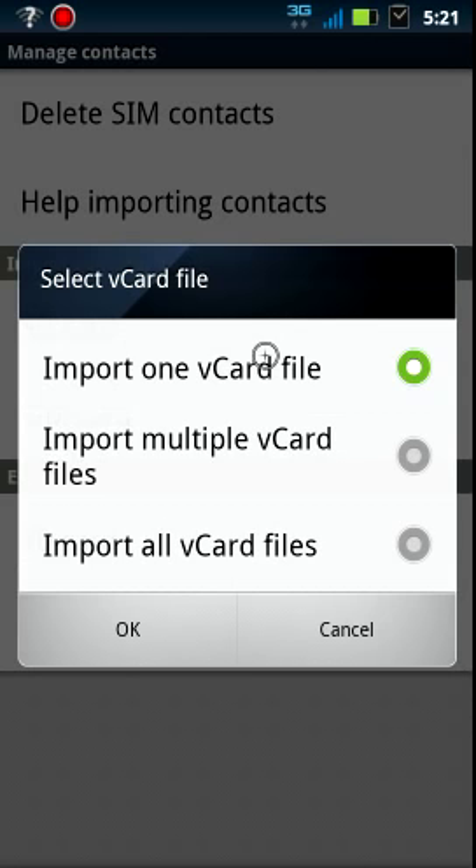But if for whatever reason it saves each contact as an individual VCard file, then you would say import all VCard files or multiple VCard files and select them individually. So we're going to press OK.